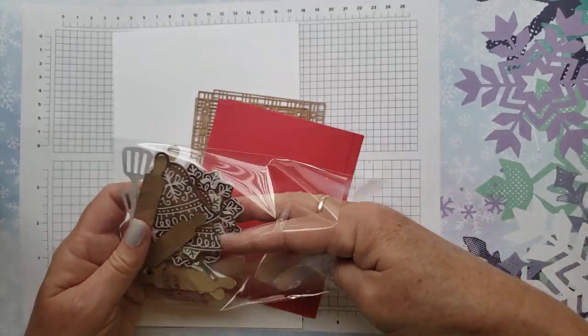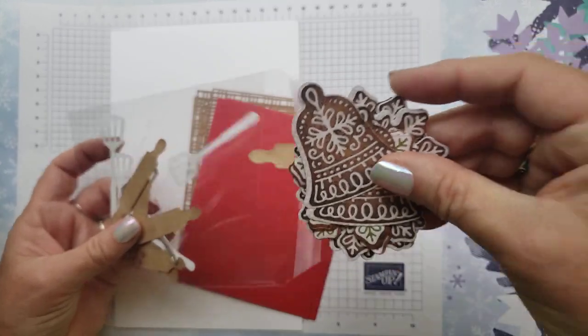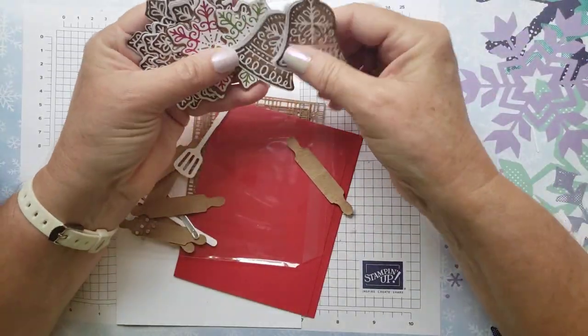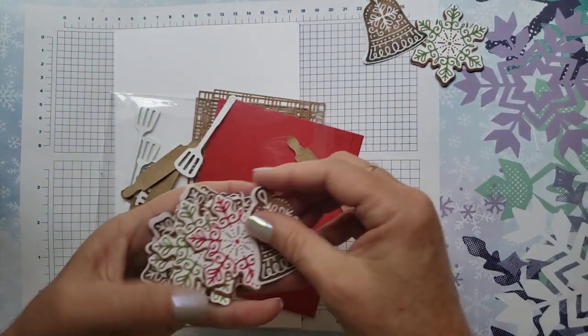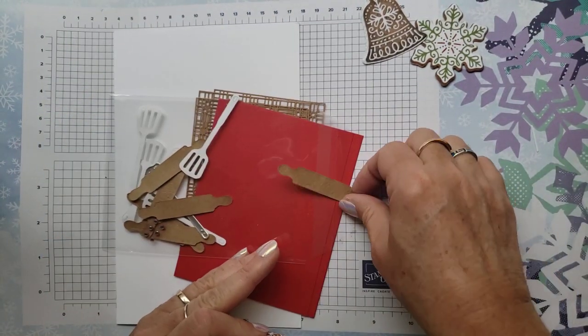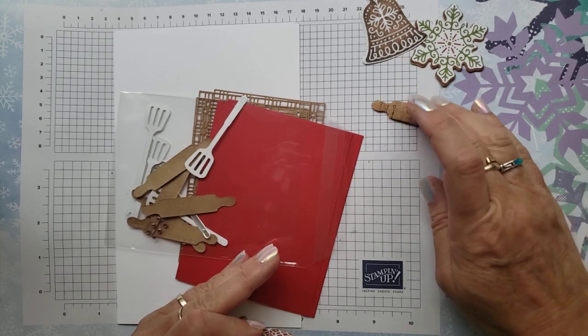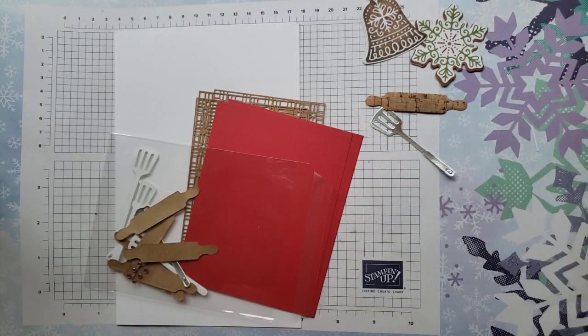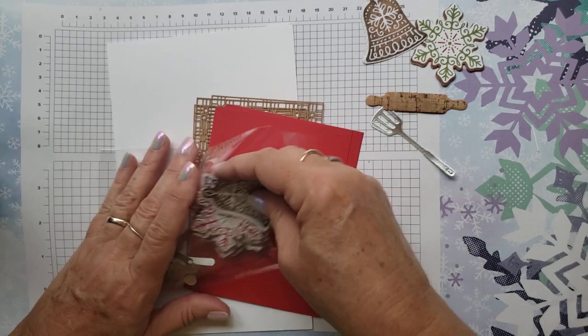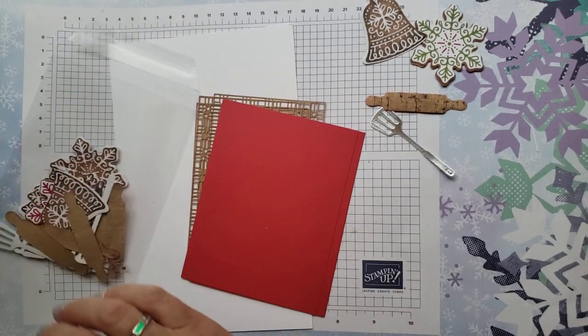In here, you're going to find various die-cut images. I'm going to go ahead and use this one and this one, but you can choose which ones you put together. I'm going to use the little rolling pin die, and this little spatula that I think is adorable. For those items, I used the cooking dies.